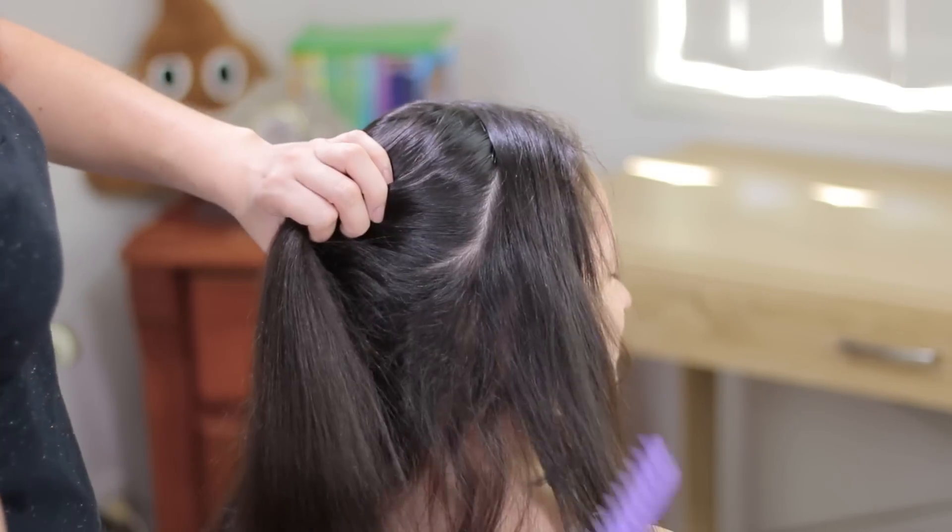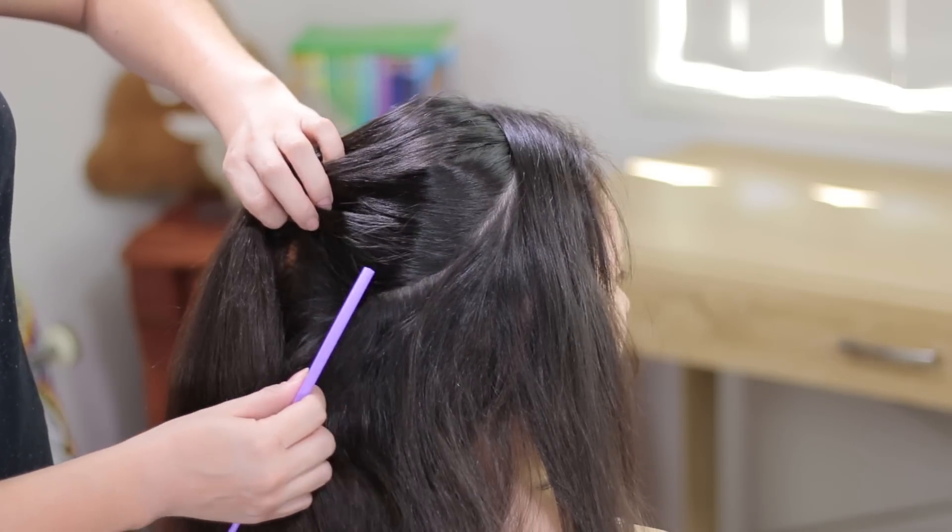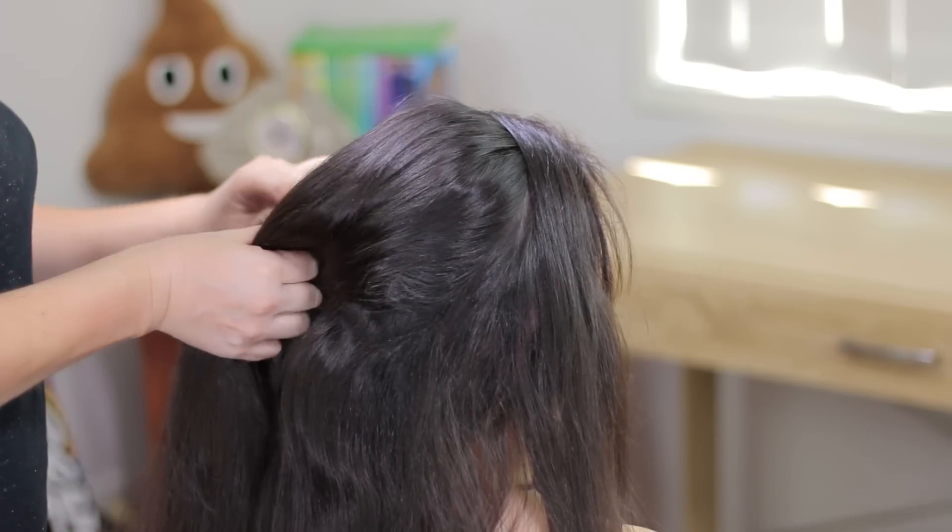We're going to start doing a division all around the head, like doing a crown. We're going to leave two or three fingers from the hairline.